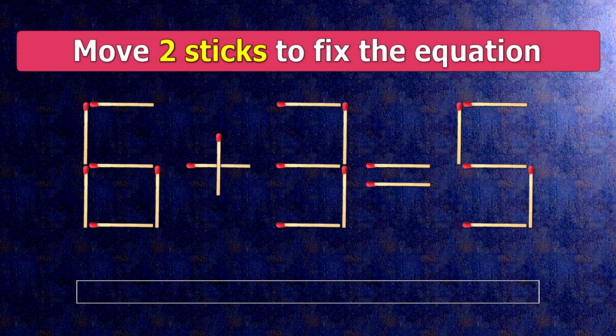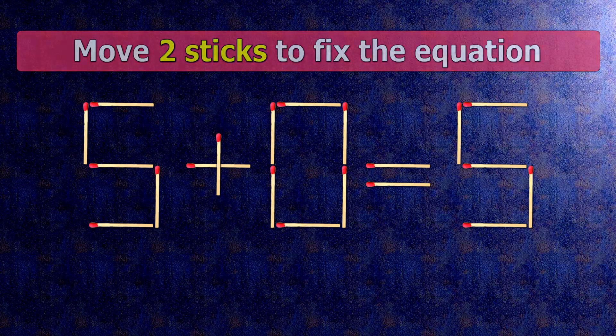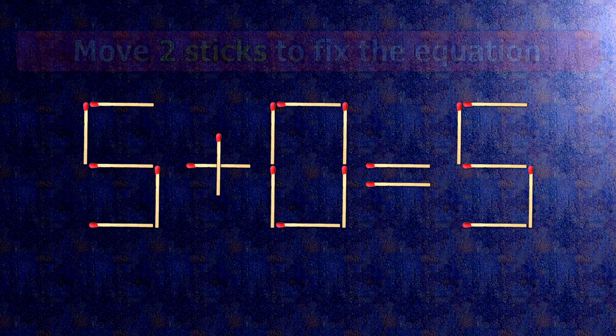Here is how this puzzle is solved. To do this, all we need to do is move this match right here and this match right here. Now when we check the condition, 5 plus 0 is 5.